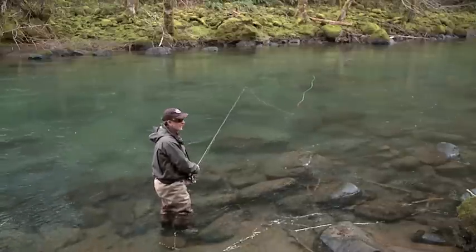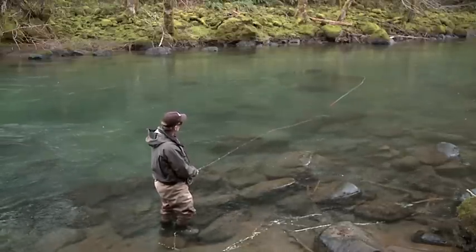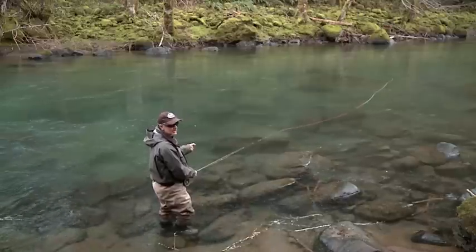You just make a roll cast. And I've jacked a 3-inch long bunny leech 35 feet across the river and I'm fishing instantly.